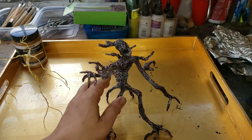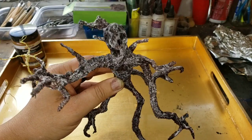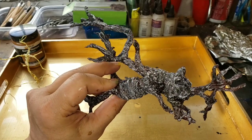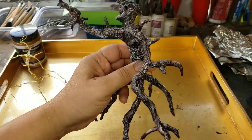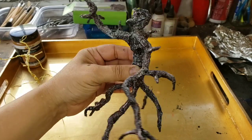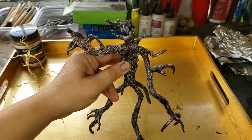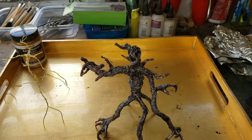I started doing a little bit of terrain. This is a creepy tree that I made — it's a terrain piece for Reign in Hell. I want to have a forest of these really creepy-looking trees. As I was reading in the book, there are trees with souls fixed in them — souls that are trapped in them.